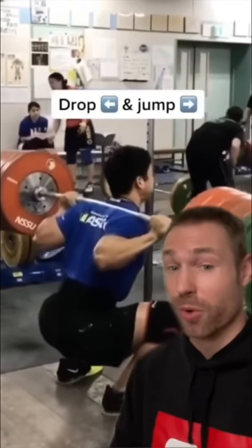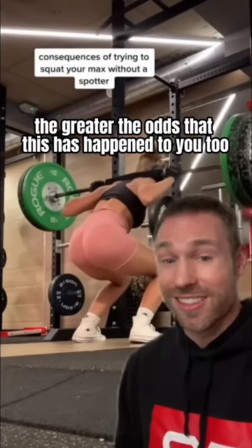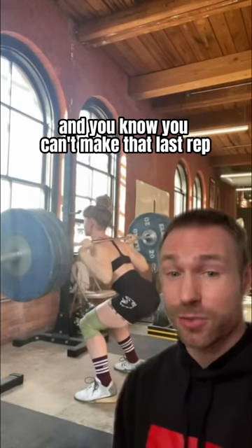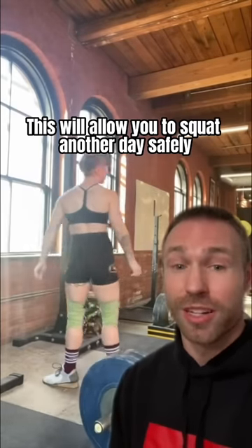You're going to push the bar back and jump forward like this. The longer you've been lifting, the greater the odds that this has happened to you too. So don't be embarrassed if it happens, but know there's a better and safer way. If you're lifting on this kind of rack and you know you can't make that last rep, drive the bar back off your shoulders and jump forward. This will allow you to squat another day safely.